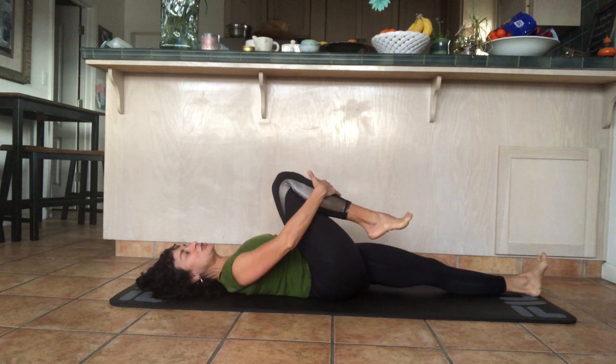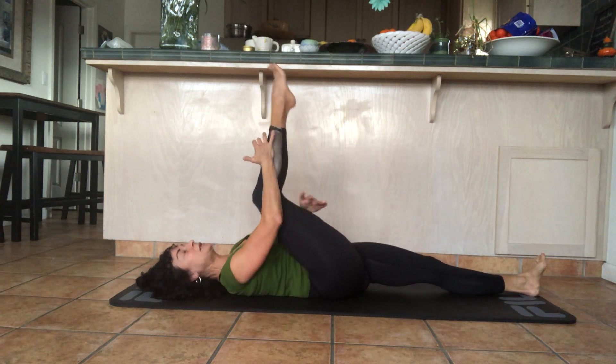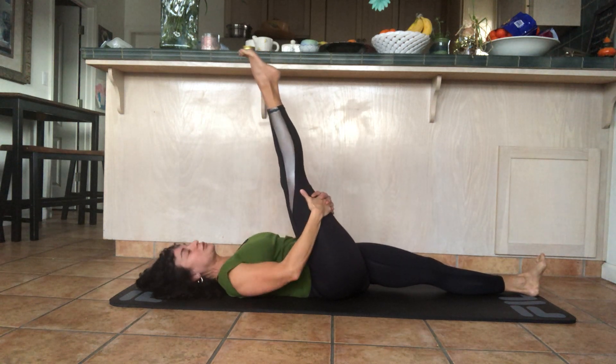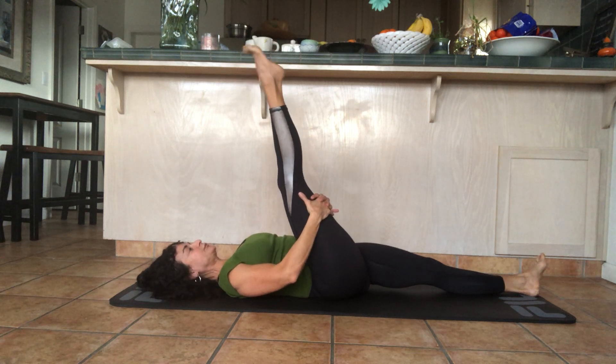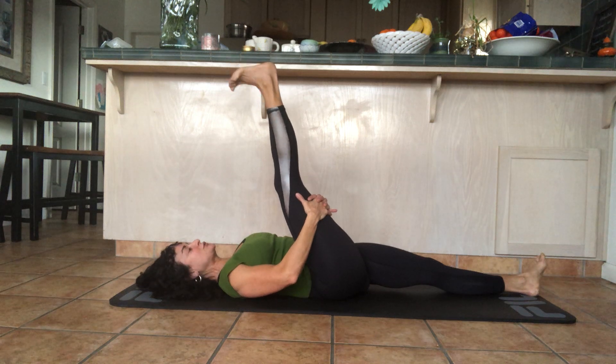Bring the knee back up, pull the leg back in, place your hand on the shin again, bring the leg all the way up, and interlace the fingers behind your thigh. Flex and point your foot — as you flex and point, your hamstrings and calf muscles are stretching.